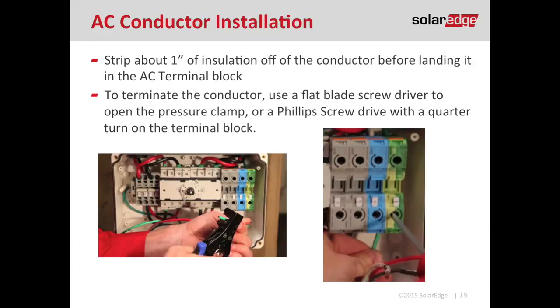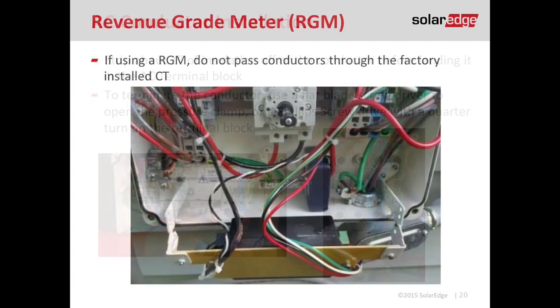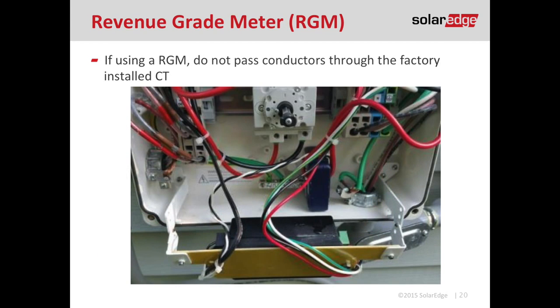The AC conductors terminate just like the DC conductors, except for higher power inverters, which have a compression style terminal block that requires a Phillips screwdriver turned counterclockwise a quarter turn — it's clearly identified on the terminal block. If you have the revenue grade meter factory installed, remember not to route your cables through the factory-installed CT, as it will throw off the measurements. Just go around it or over it — just don't go through it.